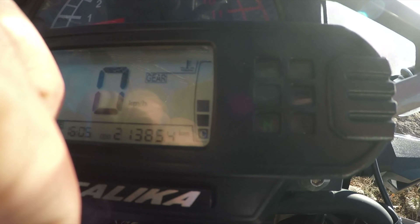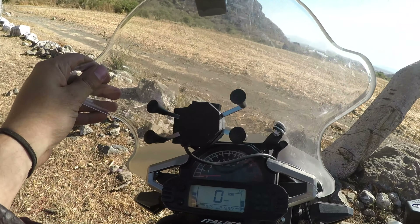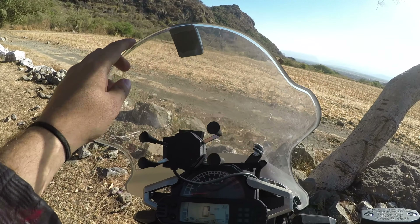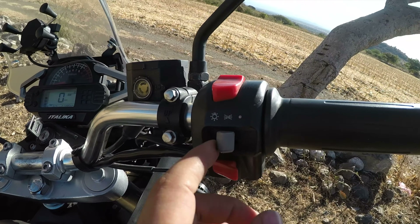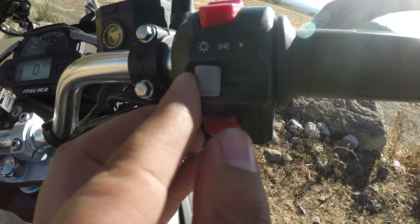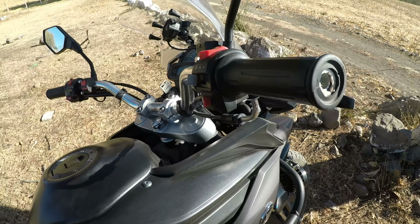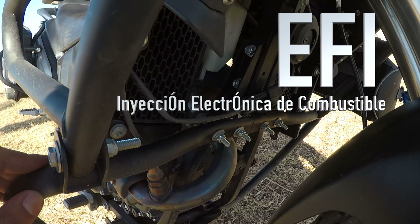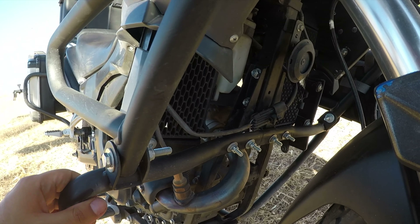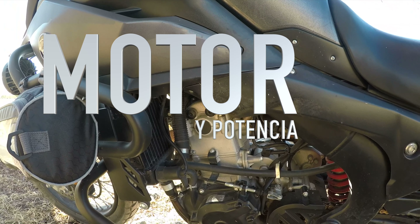¿Qué tal, amigos? ¿Cómo están? Sean total y plenamente bienvenidos a esta nueva review de la ENA BX250, modelo 2020. No se dejen engañar: sí es negra como la 2021, pero es 2020 y tiene pintura removible color negro. Vamos a analizar qué ofrece esta motocicleta, qué tal se desempeña y una prueba de conducción como se debe hacer. Hoy andamos aquí en Chalcatzingo, por eso el sombrero, así que vamos.